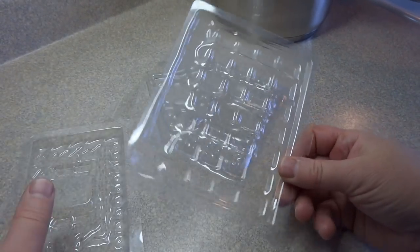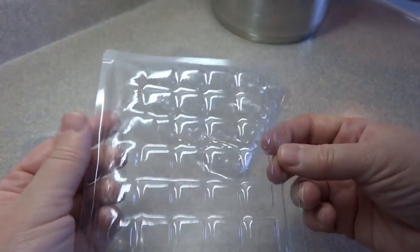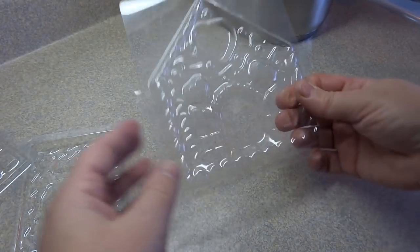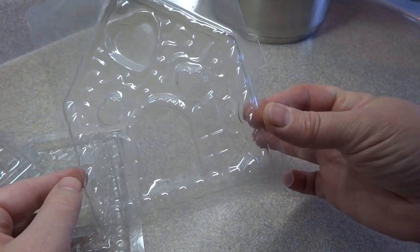The kit let you put chocolate in these molds and make a house with it, and I just kept the molds after we were done. I tried to find this particular kit online but was unable to — I don't think they make it anymore. It was made by Rose Arts.